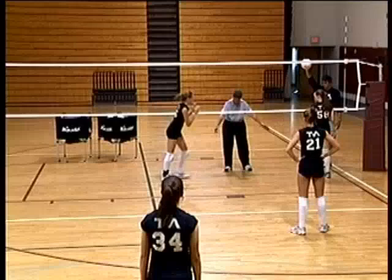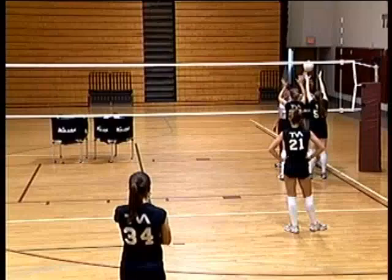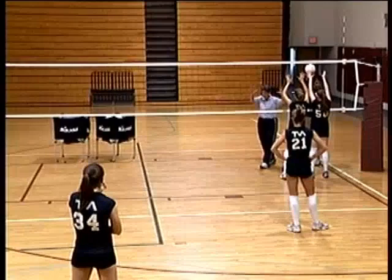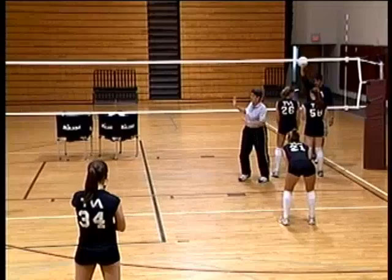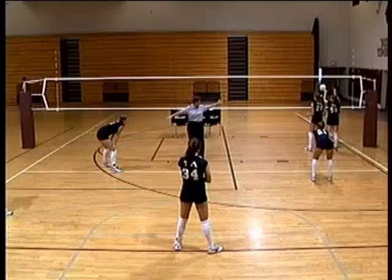In this defense we block down the line — the right side blocker does not let the hitter go down the line. If the ball is set tight on top of the net, we always take the line. If it's a little off the net, we still have her down the line; the outside blocker sets the block. The off-blocker drops off the net, straddling the line — she should be able to see the ball inside the blocker's hands. Anything over her waist is out.